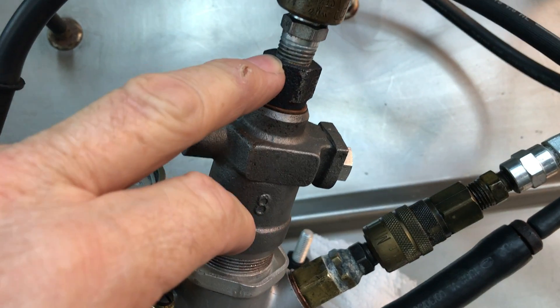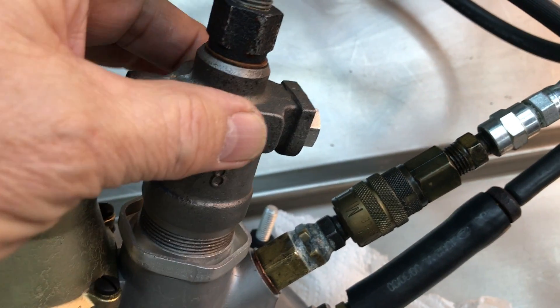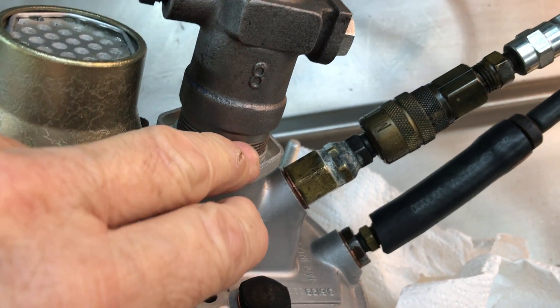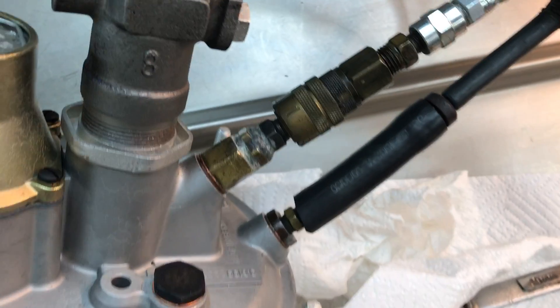When you're doing the final tightening on this fitting here — this is my test fitting that you don't get — be sure to use these flats. Put a big wrench on there and hold this stationary. This jam nut is designed to keep this in place, but not to overcome the kind of force that can be applied with a good-sized 19-millimeter wrench on the fittings.